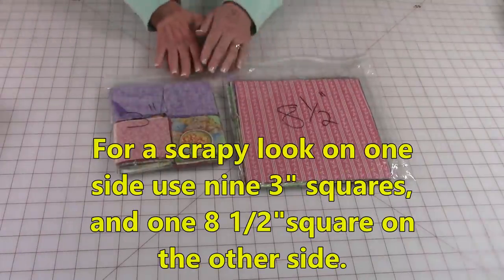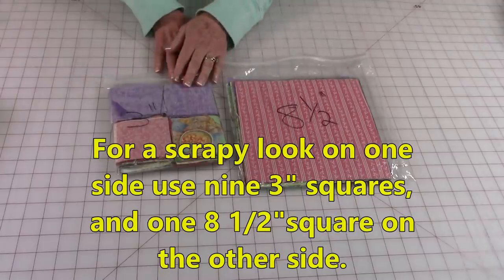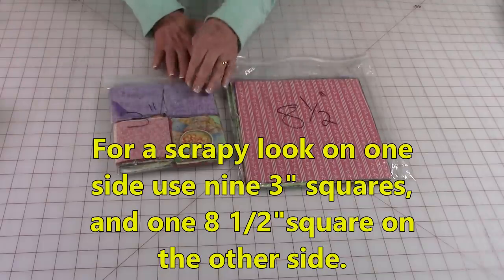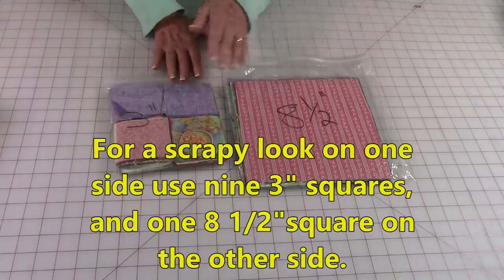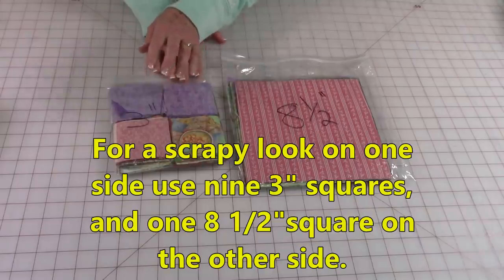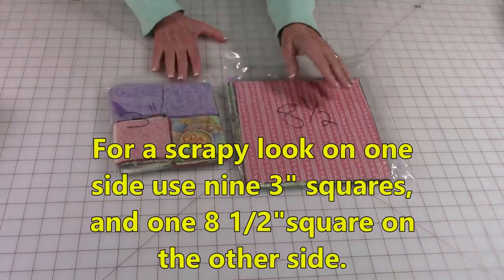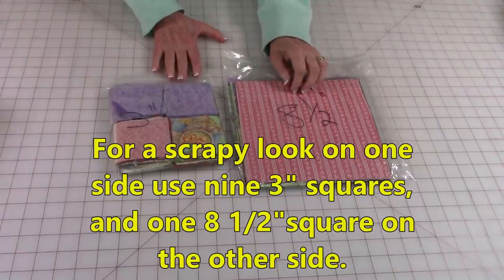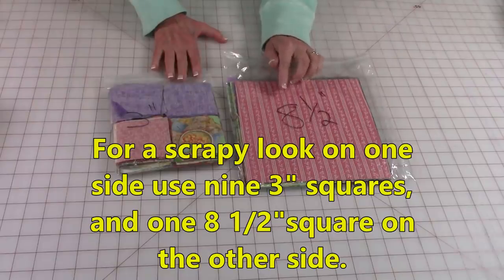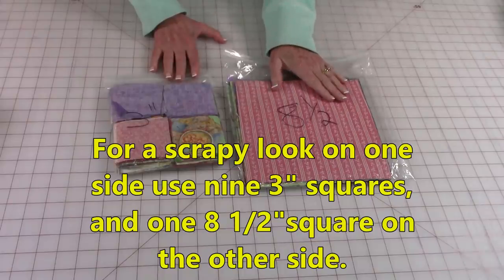Here are some scrap fabrics that I have. Whenever I'm done with a project, if I have any leftover pieces, even if they're small, I'll cut them into squares that I can use on a future project. I'm going to use these three-inch squares on one side. Then here are the solid squares — I'm going to use one of these on the back. I recommend you cut your larger squares anywhere from eight to eight and a half inches.